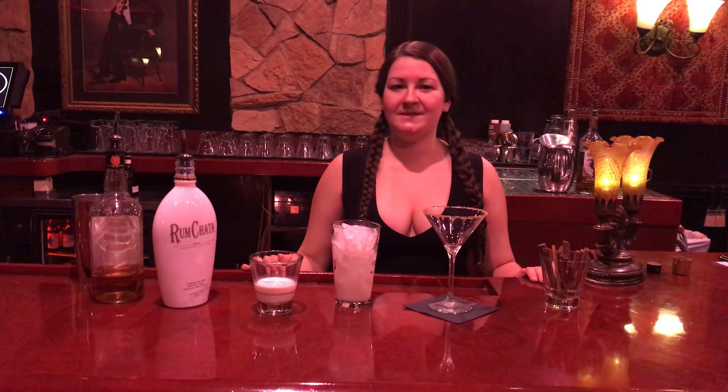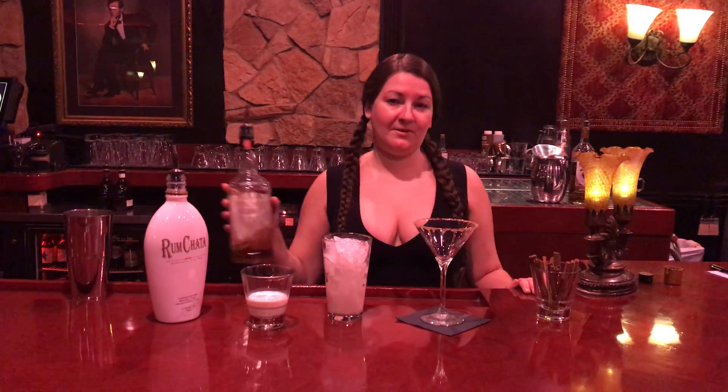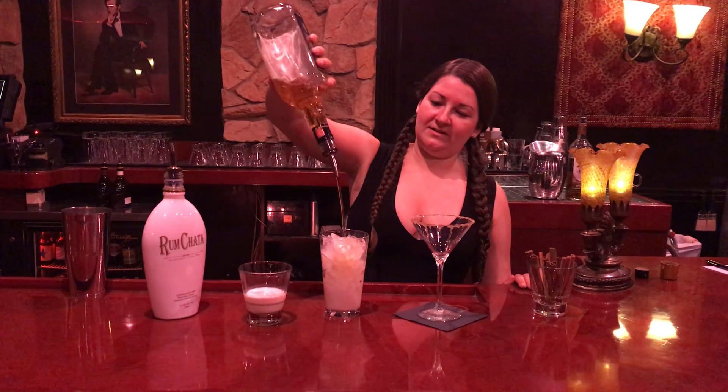Then you're going to add your choice of cinnamon whiskey. This will also be one ounce — one and two.